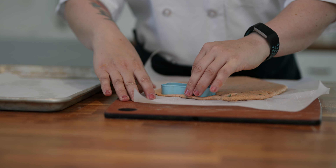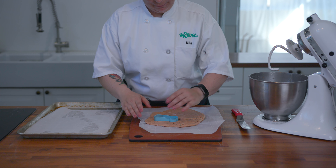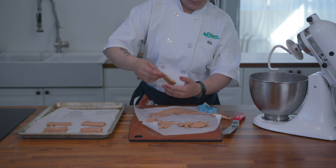This dough won't handle exactly like a regular cookie dough. It's based on a yeast-free pizza crust recipe, but it's not tricky to work with, just a little springy.